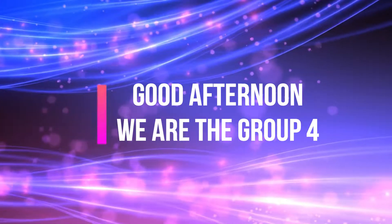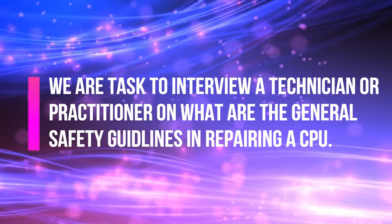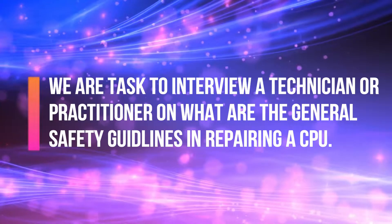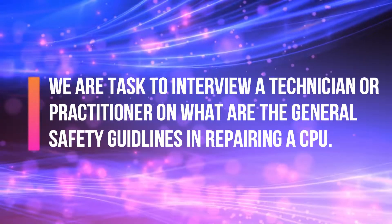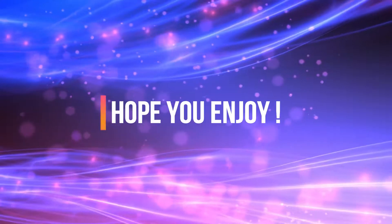Good afternoon, we are Group 4. We are tasked to interview a technician or practitioner on what are the general safety guidelines in repairing a CPU. Hope you enjoy!